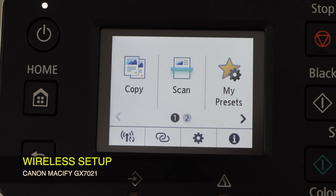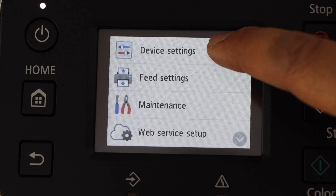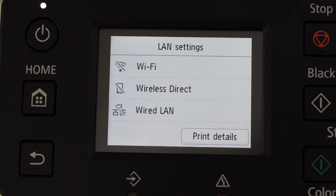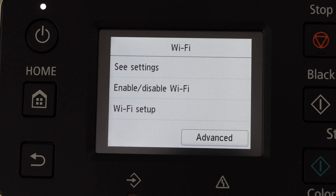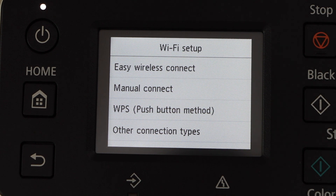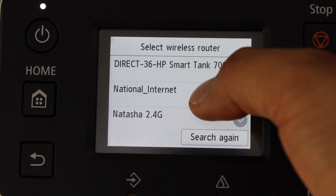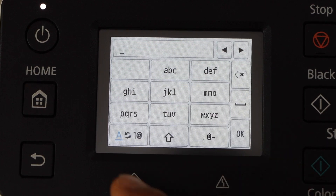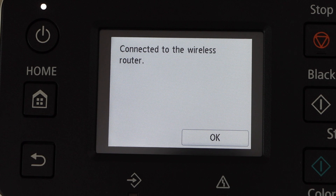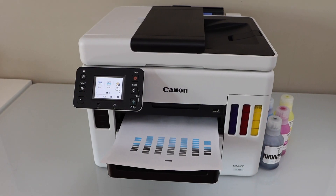The next step is to connect to a computer or smartphone for wireless printing and scanning — click OK. You will see the main screen of your printer. For the wireless setup, click on the settings icon, then go to Device Settings, LAN Settings, Wi-Fi, Wi-Fi Setup, and select Manual Connect. Select your Wi-Fi network, enter the password, and press OK to apply. The printer is now connected to the wireless router.